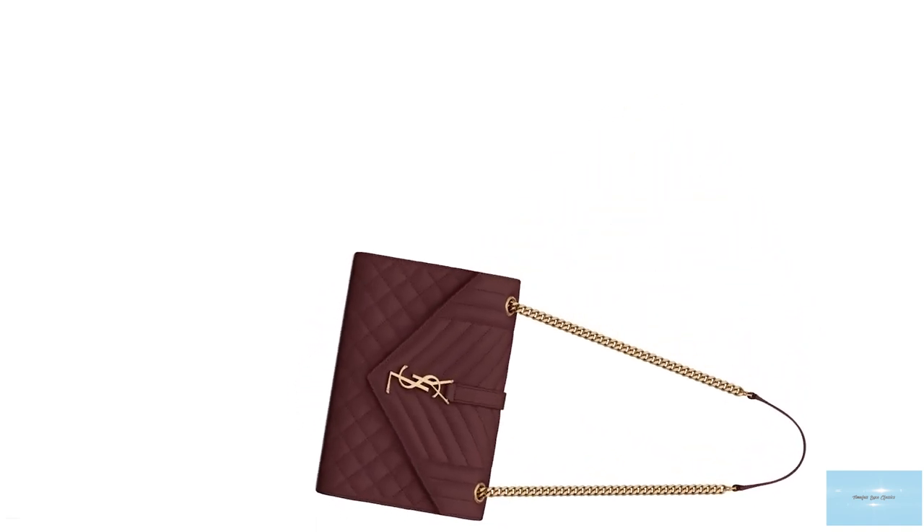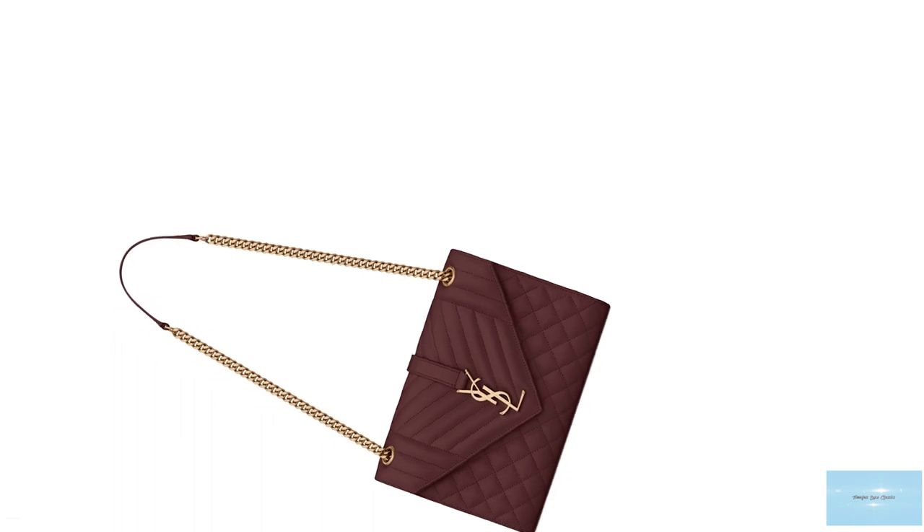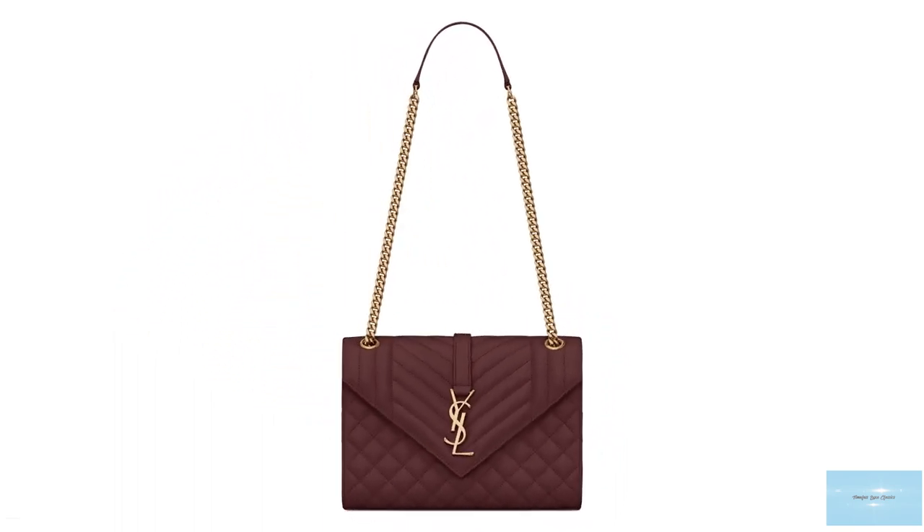Prices of the Saint Laurent Envelope Bag start at upwards of £1,810 for the small.